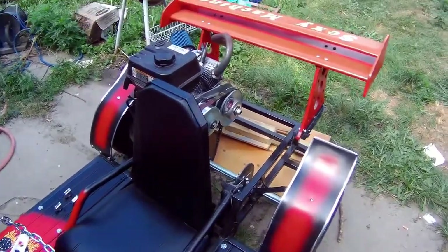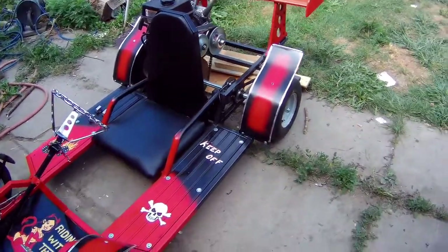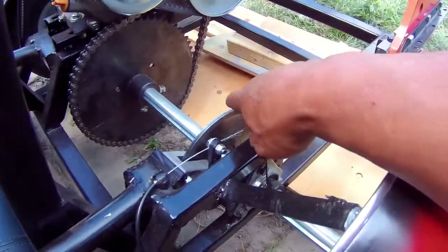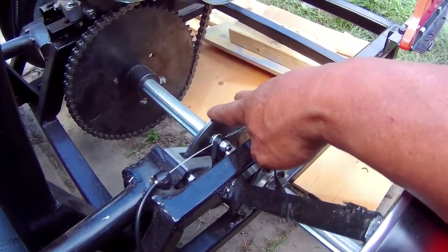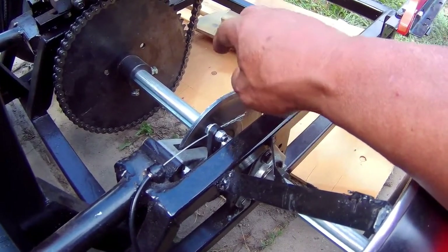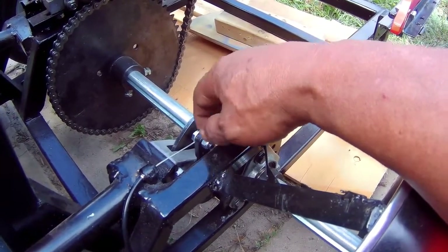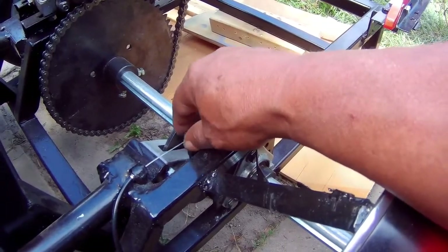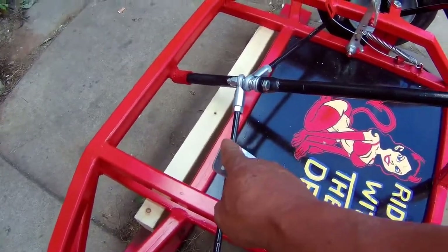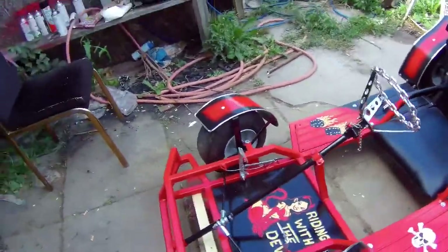Welcome back to another part of the sexy machine build. I'm having two issues with this car. The first one is my brake rotor is bent, as I mentioned in one of my other videos, and it's creating a lot of drag. I have to loosen the brake off really far, but then the pedal just travels way too far, so I've got to switch that rotor.